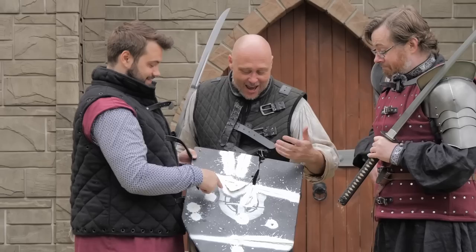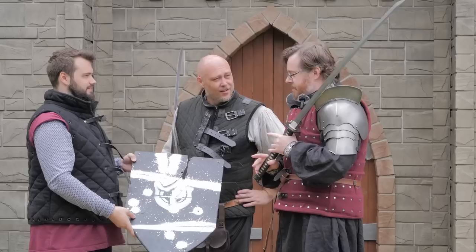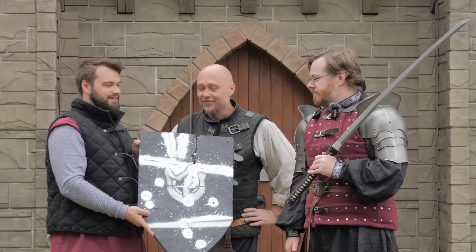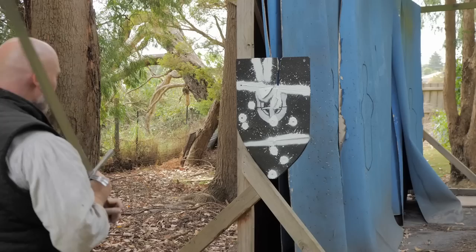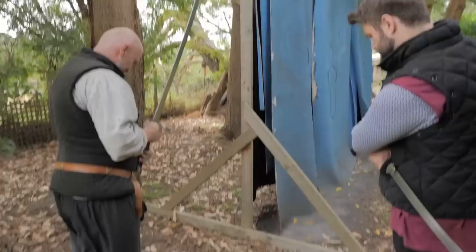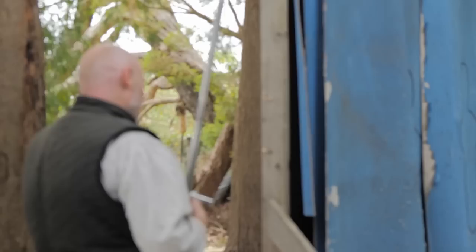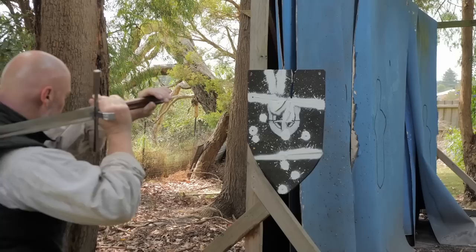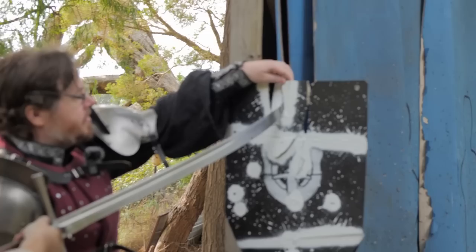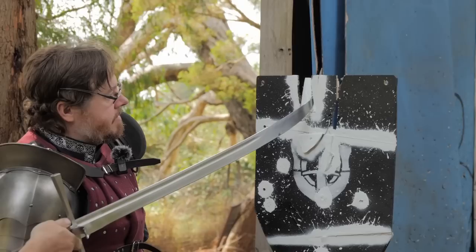Wow — that's actually impressive, that's very okay. That's the piece I matched with the Flex Seal. There's only one way to find out — more testing. Let's cut it, attack it, slash it and see how well it holds together. I only touched it, I was just lining up my shot. What just happened? It broke out of the screws.